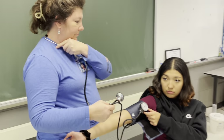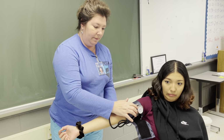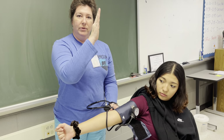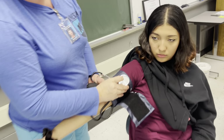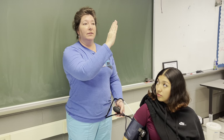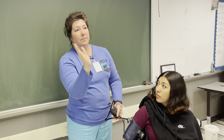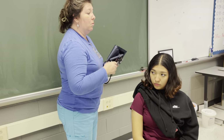Now, how did that feel? It was fine. What I heard was when this dial went bump — I heard that first bump at about 110. And then as it went, it went bump, bump, bump, bump, bump, bump. As soon as you hear that last strong bump, that is your lower number. So you have your systolic number and your diastolic number, and I'm going to come over to the board and go over that.